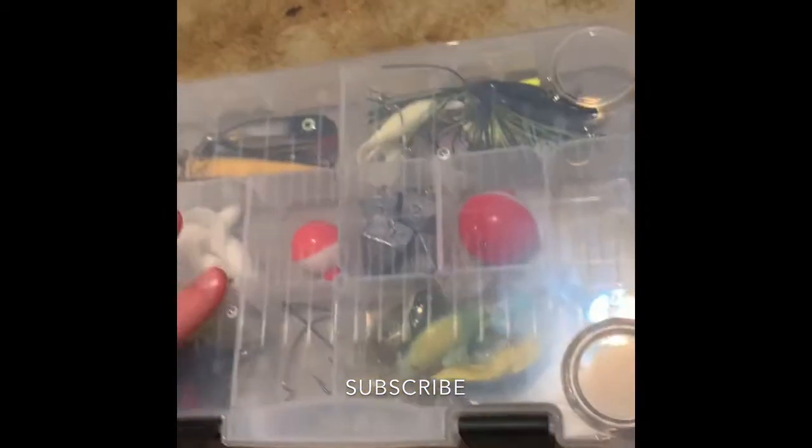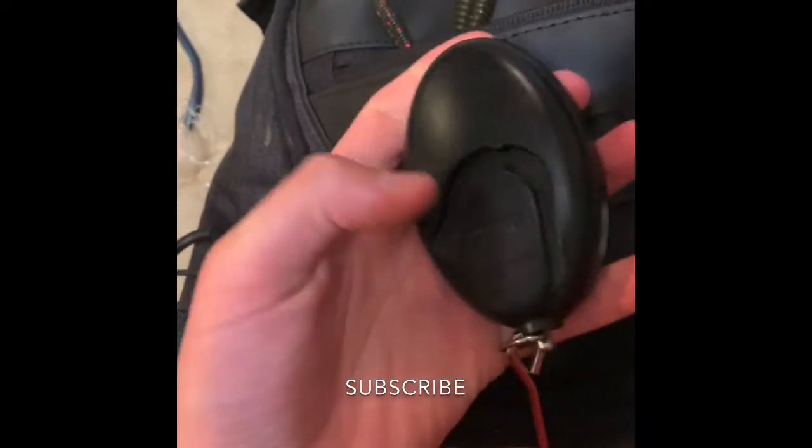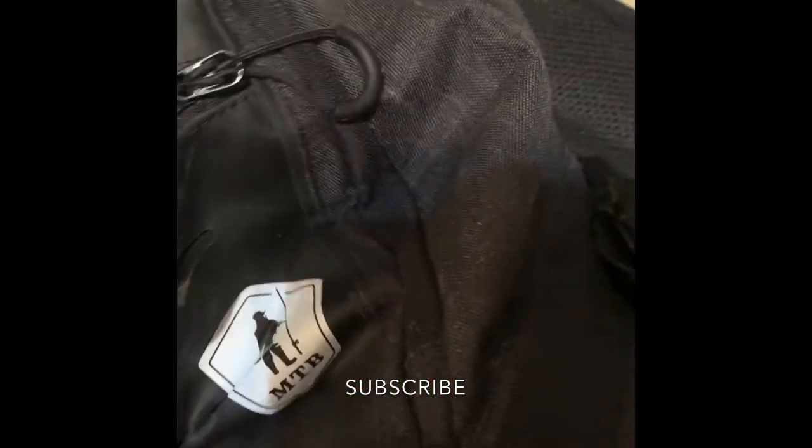The third compartment is empty. Popping the boxes back in. In the big compartment I have a scale — it's a Rapala, cost 25 dollars, maxes out at 25 pounds — some trash to throw out, a Gulp craw that's getting kind of old, another craw, and a watermelon worm. I also have toenail clippers that are good for cutting line.